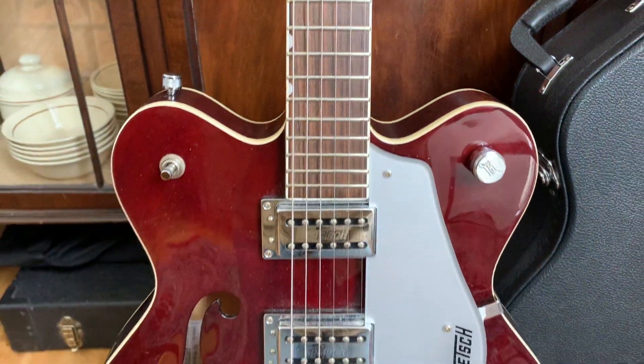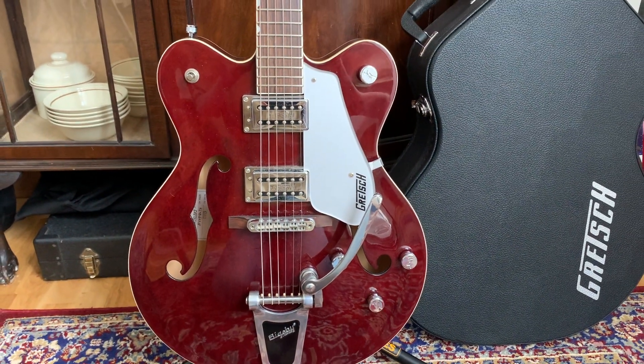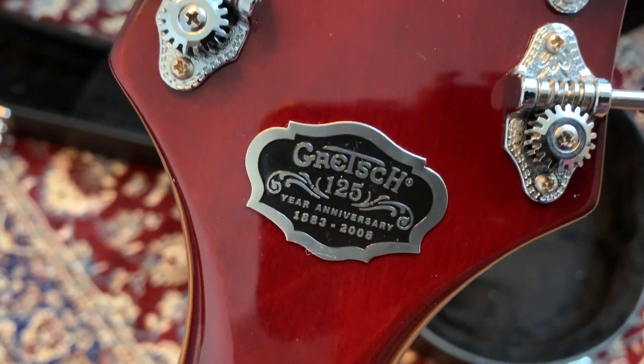It has a 24.5 inch scale length rosewood fretboard and numerous finishing touches such as a bound body and neck, open back tuners and chrome hardware, making it rather easy on the eye. It definitely looks the part, but how does it sound? Let's find out.